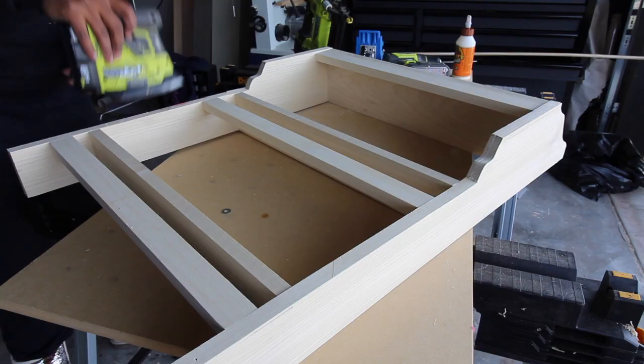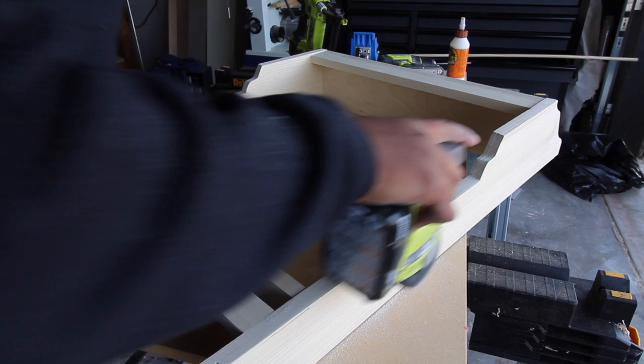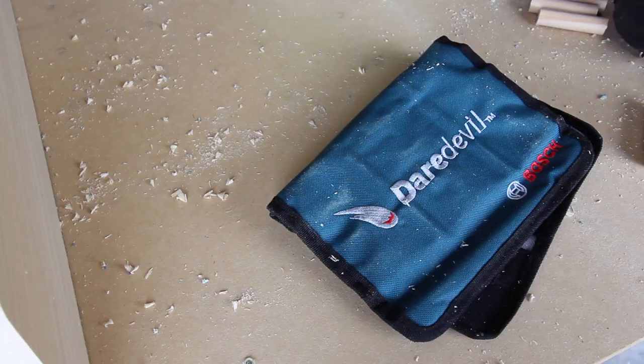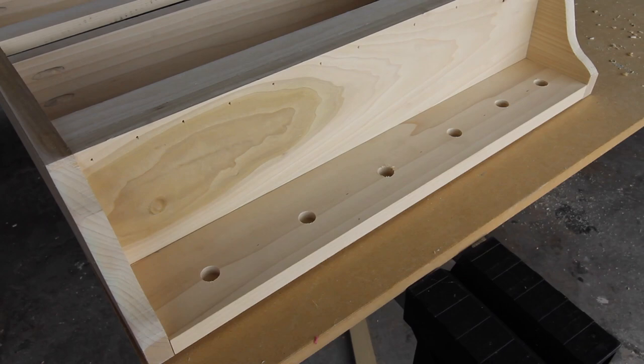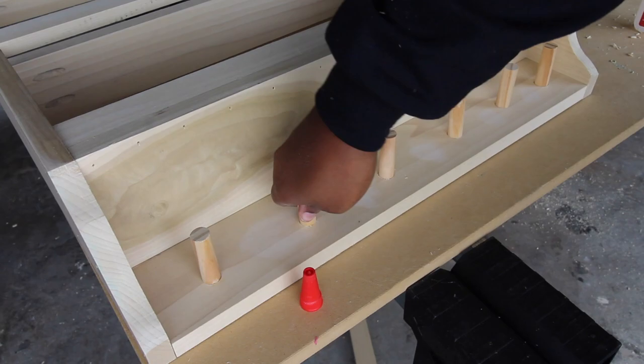Once everything is all secured in, I take my RYOBI corner cat sander just to sand the edges and make everything look clean and fresh. Then comes the fun part — I am using my Bosch Daredevil spade bit set to drill the holes for the dowels on this plate rack, which was a super fun part of the project. Once the holes were all drilled in, I used DAP Rapid Fuse Glue to secure the dowels into place.